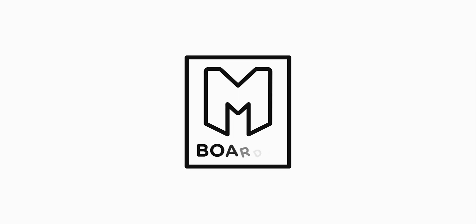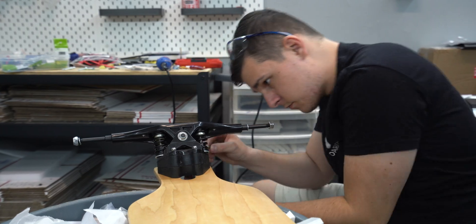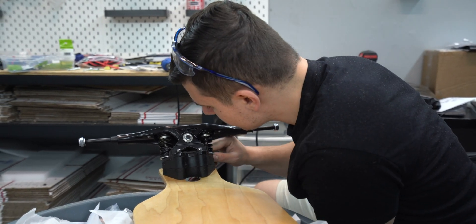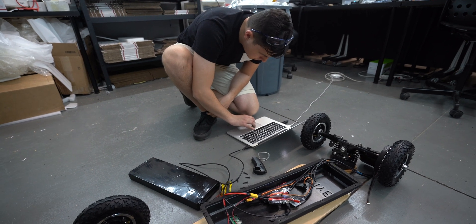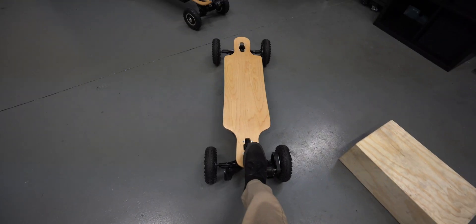Today we're taking a look at mistakes that all e-skate builders need to avoid. Welcome back to another electric skateboard video. My name is Mike Beard. I have been building electric skateboards for over three years now. I have made quite a few mistakes throughout that entire process and I just want to share some of those mistakes with you guys so you don't make the same ones and you can save yourself some time, money, and tears. So let's dive into a few of the mistakes that you guys definitely need to avoid.